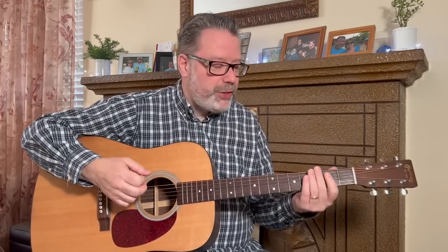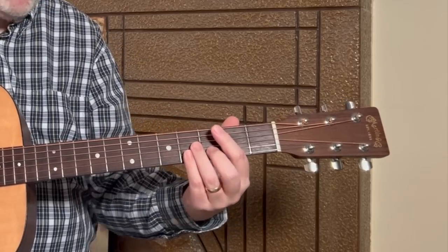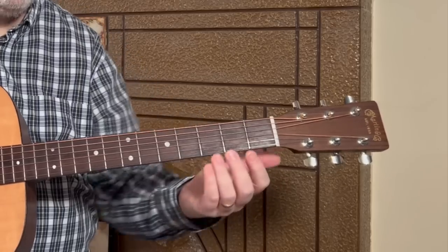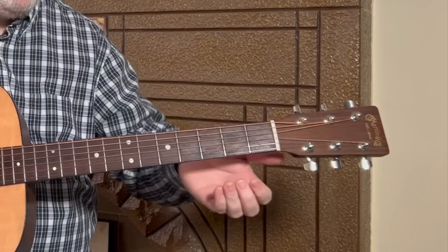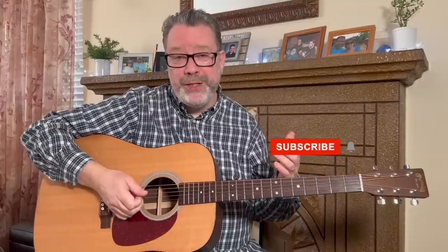Tip one: before we even talk about pressing down on strings or arching fingers, think about your elbow. What I often see is people playing with their elbow out wide. You want to tuck your elbow into your belly for a more relaxed feel. That elbow position is a big key — it's going to help direct where your wrist, thumb, and finger go.